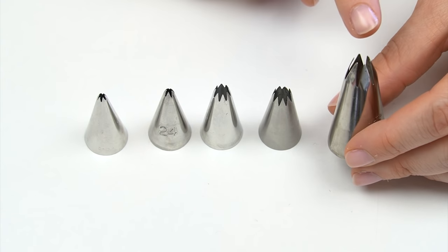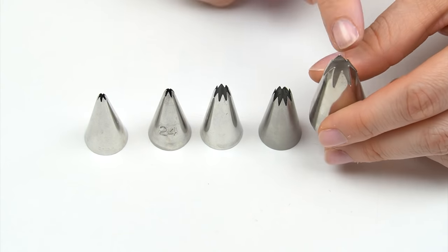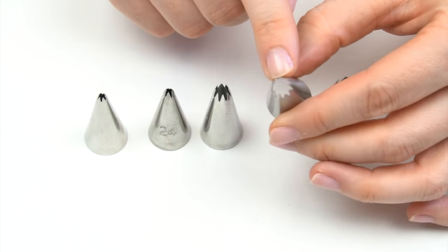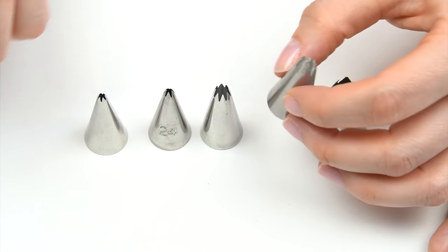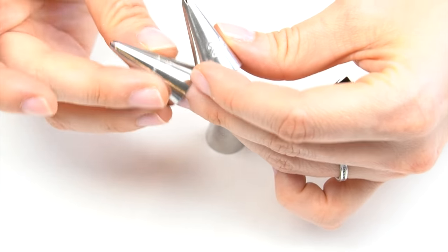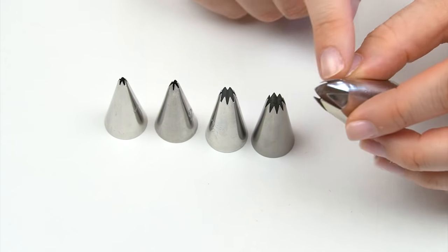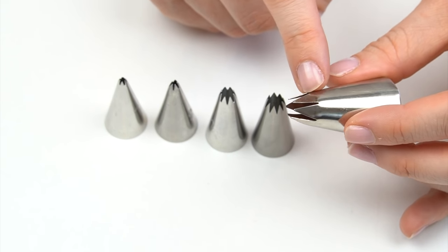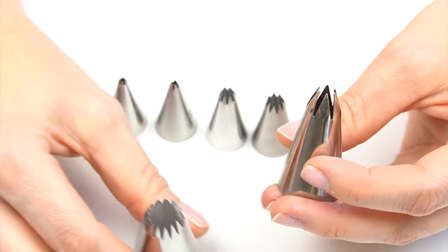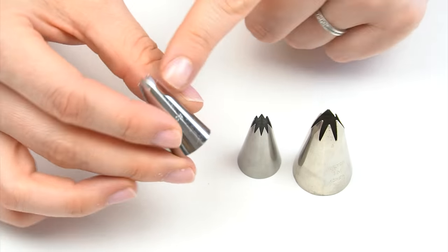On a vintage-style cake one of the most iconic shapes is a piped shell. To do this you want an open-style piping tip — the bigger the opening, the larger your shell. I've got the 1M, the number 22, the 21, the 24, and the 16. The 1M has fewer teeth cut out giving less texture on the outside, while tips like the 6B or the 195K have more teeth for more texture. For a traditional-looking shell I'll choose ones with slightly fewer teeth.